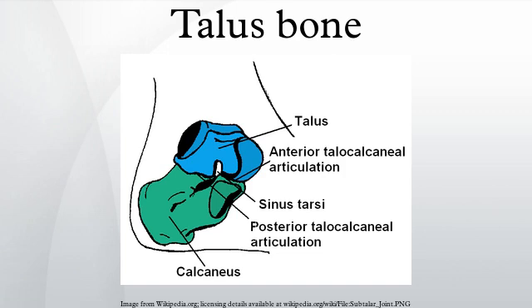The ankle mortise, the fork-like structure of the malluli, holds these three articular surfaces in a steady grip, which guarantees the stability of the ankle joint. However, because the trochlear is wider in front than at the back, the stability of the joint varies with the position of the foot. With the foot dorsiflexed, the ligaments of the joint are kept stretched, which guarantees the stability of the joint. But with the foot plantar flexed, the narrower width of the trochlear causes the stability to decrease.